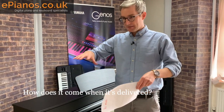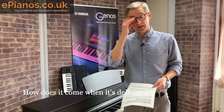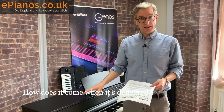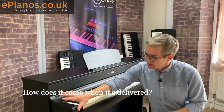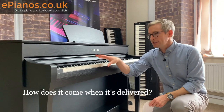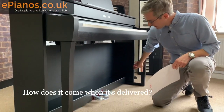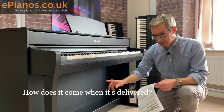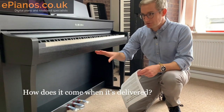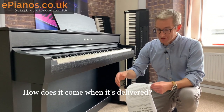How does it come when it's delivered? When this piano is delivered it comes in a flat-packed box — quite a large box, but very safely packed. I've never seen one of these pianos arrive at a customer's house with any damage whatsoever. Yamaha take this very seriously. It requires some basic assembly, but the main part — the top section — is already fully built. When you unbox it that whole section is already one piece. You only need to attach the feet either side and the bottom bits. 99% of people choose to assemble it themselves and it's very easy to do.